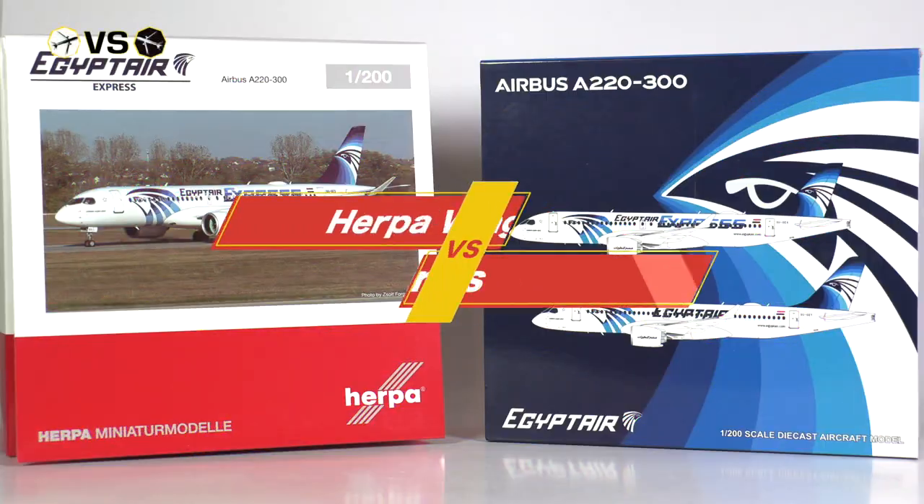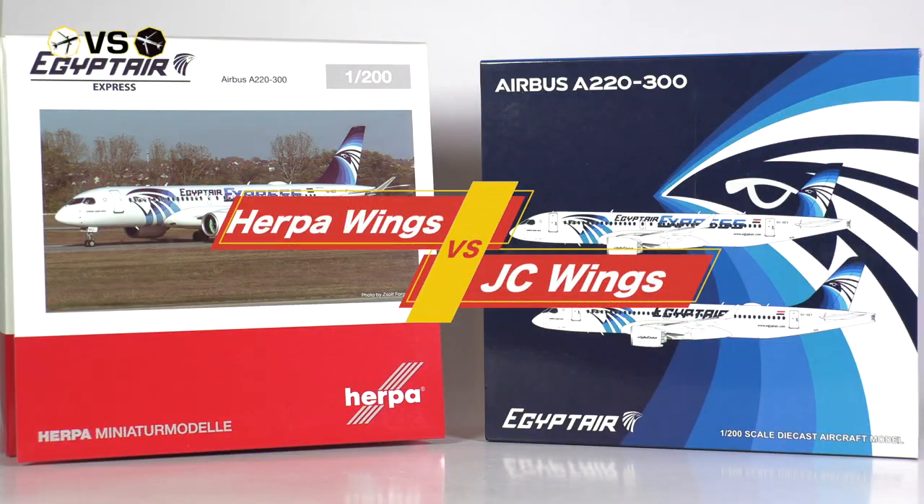Hello and welcome to a new episode of Versus, where we have two aircraft models going up against each other. In today's episode we have two Airbus A220-300s, both of Egypt Air Express and in scale 200.